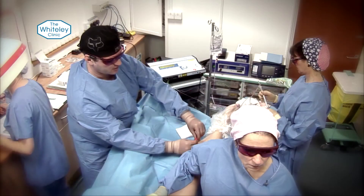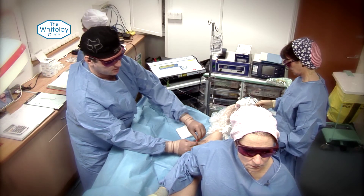Are you left with any scars? The scars for endovenous laser are absolutely fantastic. They're two to three millimetres — very, very small — and they're at the point where you put the catheter in. If you've only got one vein to be treated, there'll be one scar of about two to three millimetres. If you have complex veins with more than one to be treated, each vein will have a scar of about two to three millimetres, which after about three to six months has disappeared and is usually invisible.